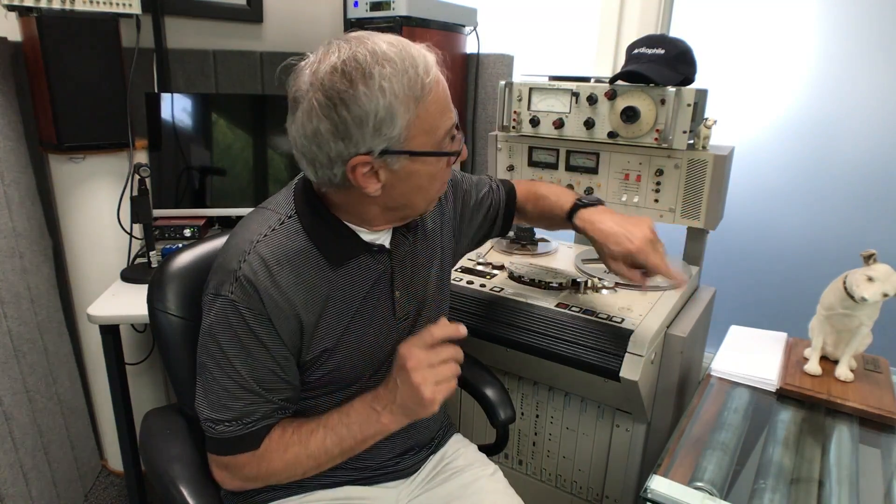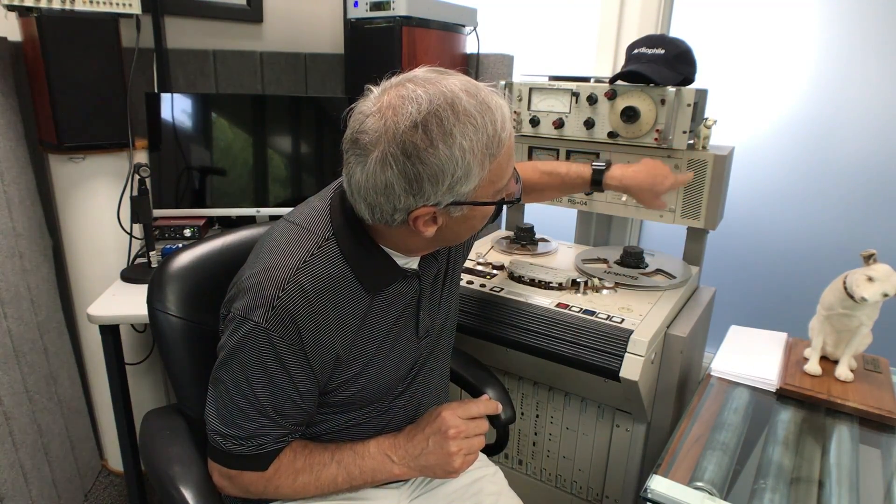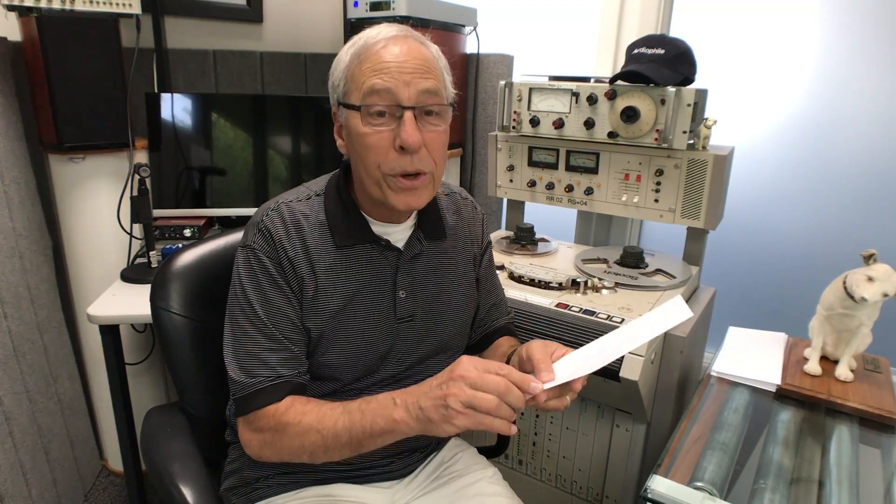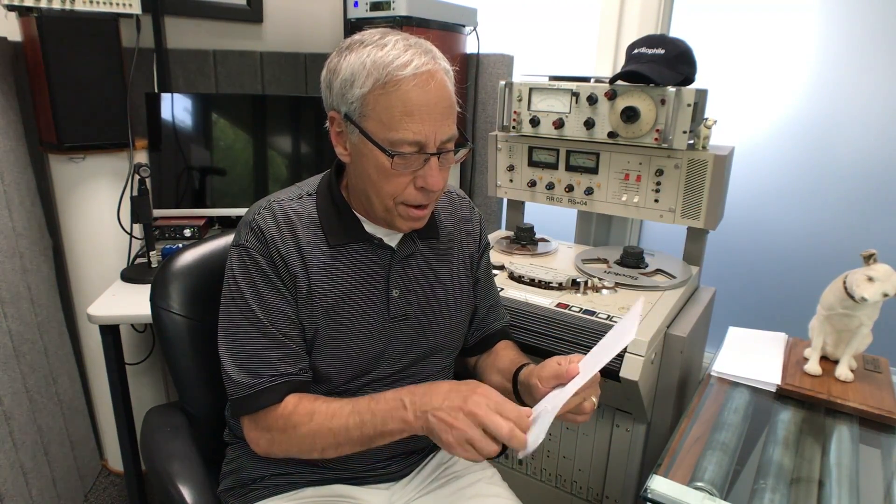That's Nipper. Nipper is very cool. There's a little Nipper here too, but I don't know where he came from. Not as cool as the real Nipper. All right, let's see what we got.